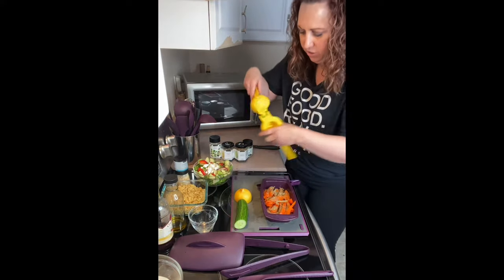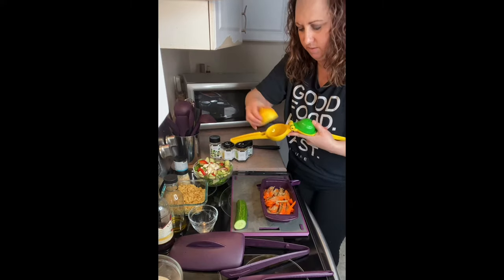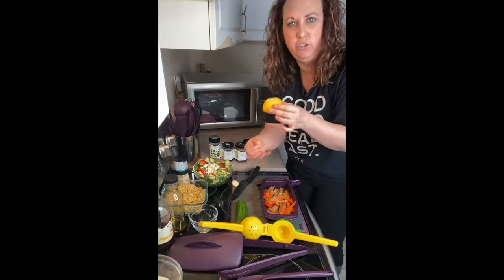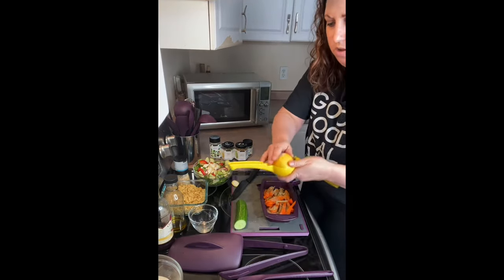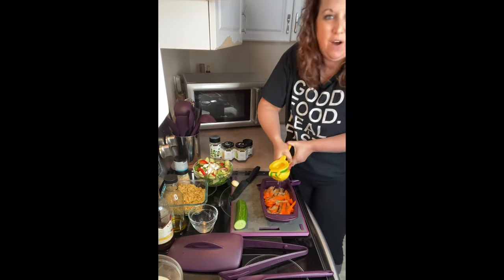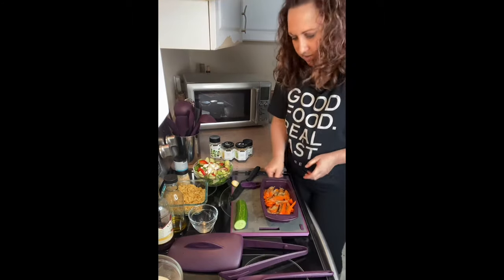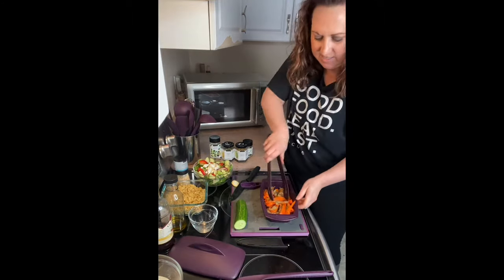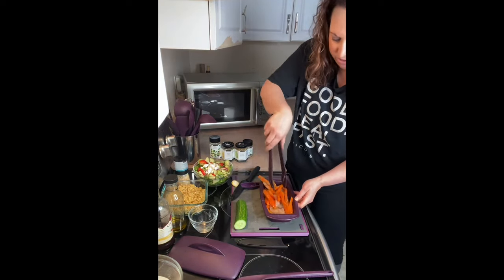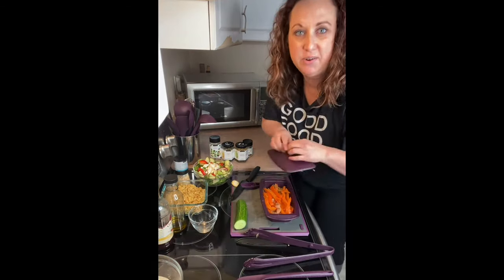For the lemon juice, I'm using our two-in-one citrus press with half a lemon — you want the juice to run out the bottom, so squeeze it on there. Now, if I were roasting or frying this chicken I would add the olive oil, but since I'm steaming it I'm not going to add any olive oil. The lemon juice is going to keep it nice and juicy. All right, it's going in the microwave.